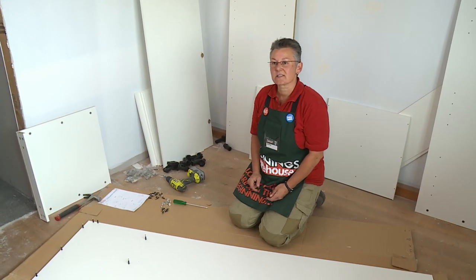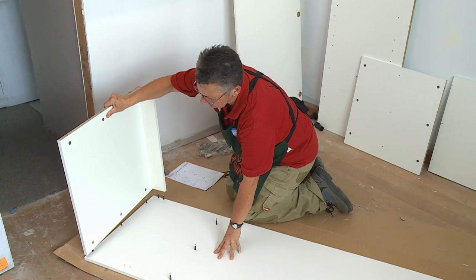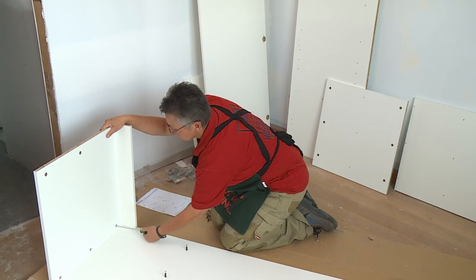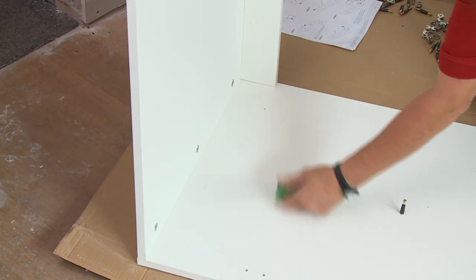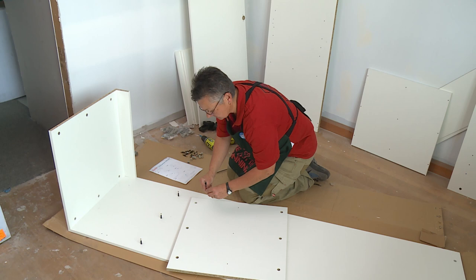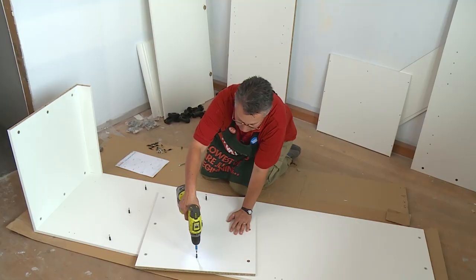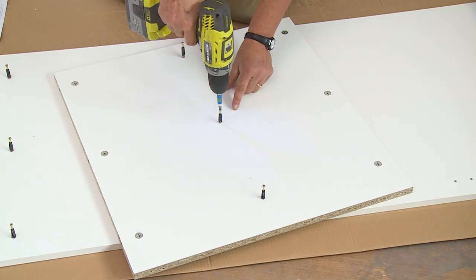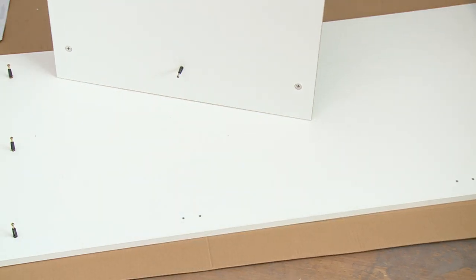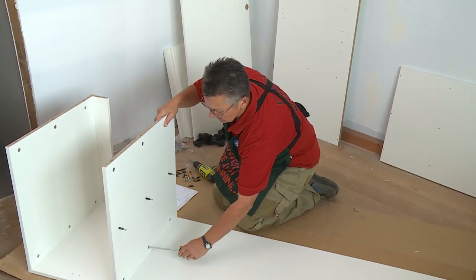The next step is to fix the top panel and the fixed shelf. There are pre-drilled holes in the edge of the panels and they just fit over the locating pins, then we just tighten the cam lock. There's a lot of pre-drilled holes in the fixed shelf — that's to enable the sides of the cabinet to be held together and also to support the centre panel that will go in later. This panel slips over the pins that are in the side panel, then just lock the cams off as before.